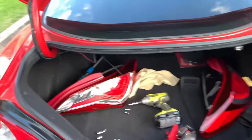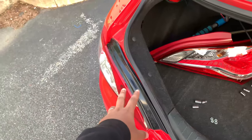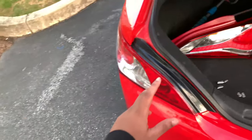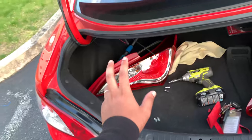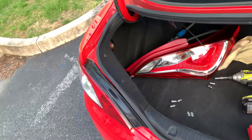They're in the trunk for now, but earlier what I did was remove one taillight to make sure both work. We connected it to just the left side — everything works fine: turn signals, brake lights, reverse, everything is good.